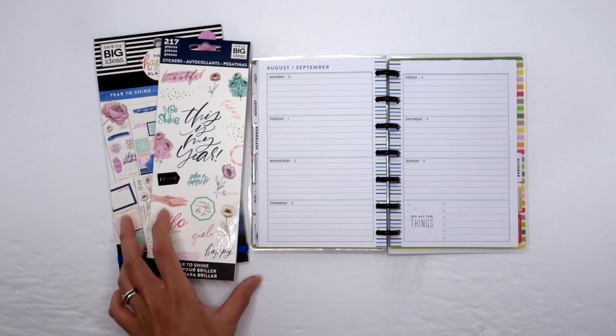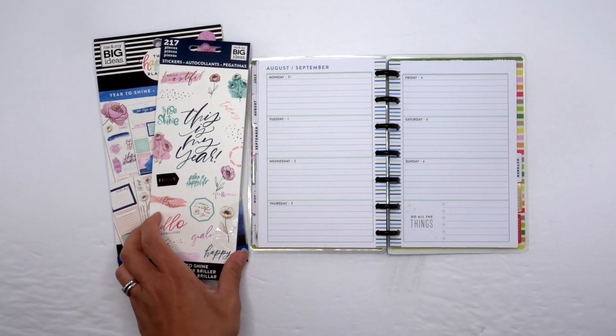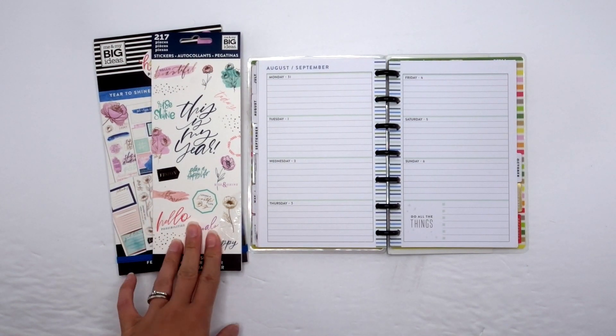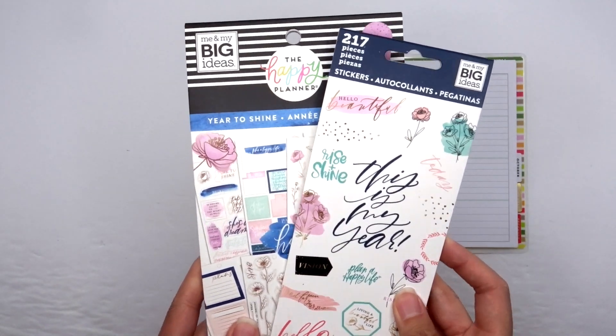Hey guys, it's Karina with Karina Loves to Plan, welcome back to my channel! I'm back in my mini happy planner horizontal that I use as a journal, and I'm super excited to be planning with my newest stickers — these are the Year to Shine stickers. If you guys aren't familiar with these, I'm so excited to use them.